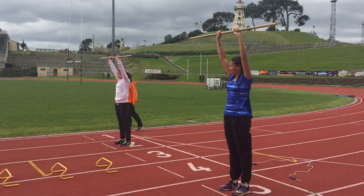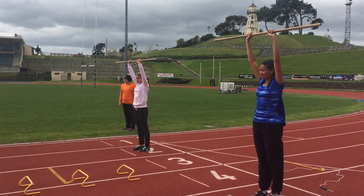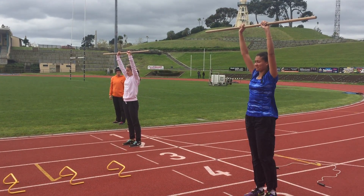What you guys are going to do is run down to the end of the hurdles, and I want you to think of the motion that you've just gone over the hurdles with your legs. Okay, is that cool?